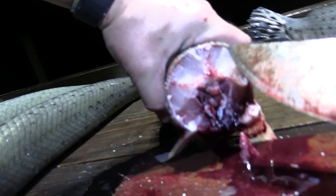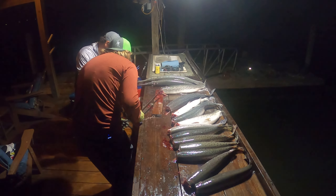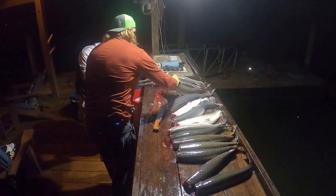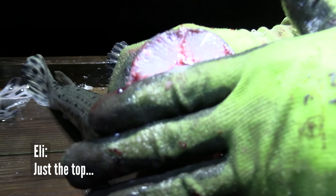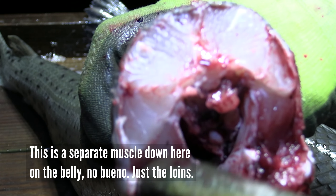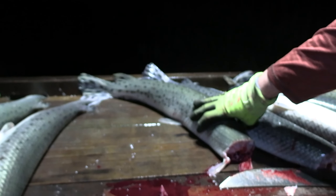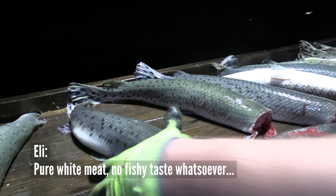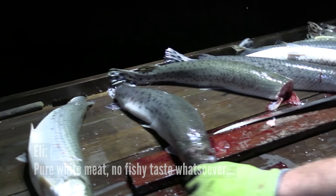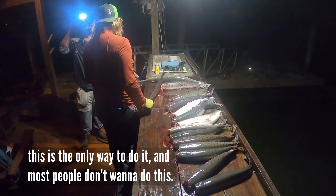You can see right there — those are the loins, them loins that were left there. After the head is removed, just the top. This is a separate muscle down here on the belly — no bueno, just the loins. That's what we're after. Pure white meat, no fishy taste whatsoever. But this is the only way to do it, and most people don't want to do this.